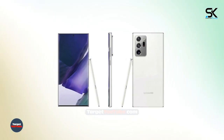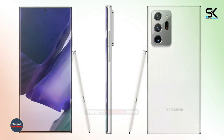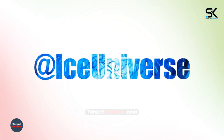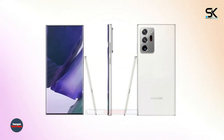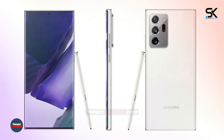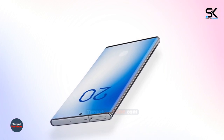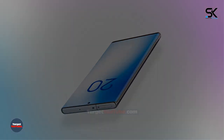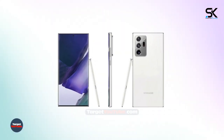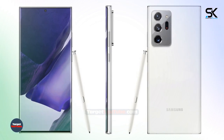The Samsung Galaxy Note 20 Ultra flaunts a new Snow White and other great design colors. Resource Ice Universe has published a press render of the flagship smartphone Samsung Galaxy Note 20 Ultra in a new color, Mystic White. It is expected that, initially, this version of the device will not be available in all markets. The image shows that the corresponding version has the included S-Pen.